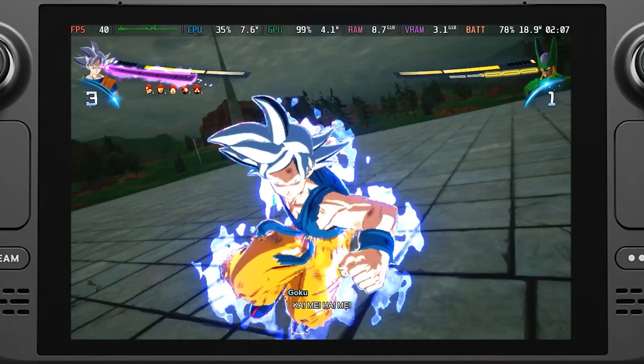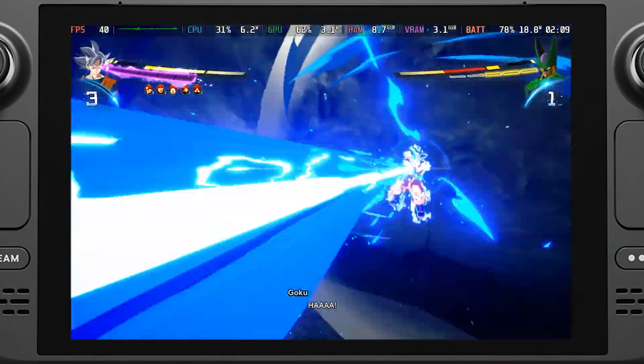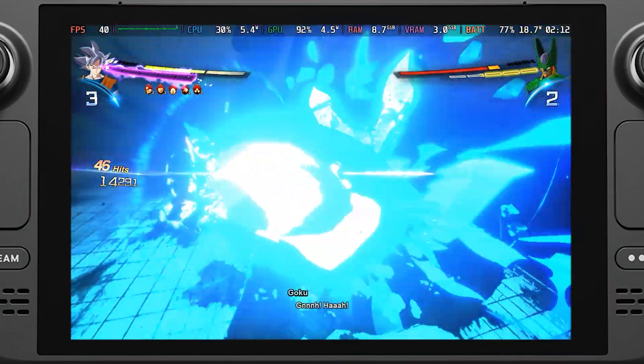And there you go! You should be able to play Dragon Ball Sparking Zero at a lower frame rate without any slowdown. Make sure when you play to change your Steam OS frame rate and refresh rate as well, so you can match the frame rate you set for the smoothest experience.